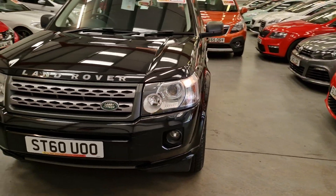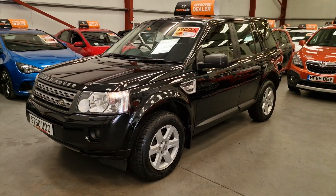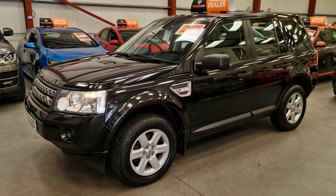Finished in black, got the Xenon headlights, front fog lights. The alloy wheels have just freshly been refurbished as well, so they are like brand new.